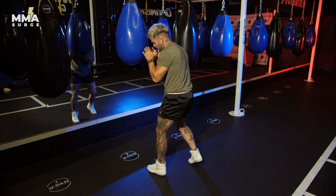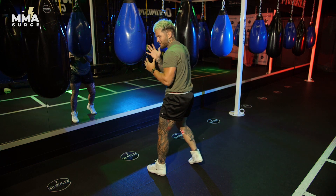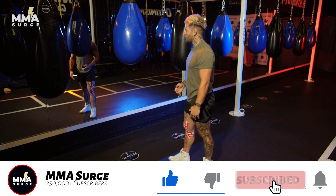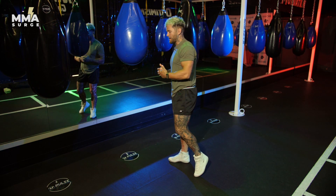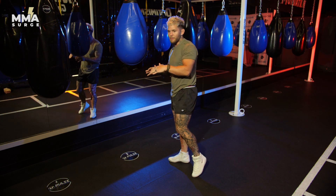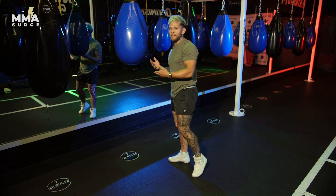This is where you hear that expression of fighting in a phone booth. Guys like me who have short arms and have been dealing with fighting taller people almost their whole career — I've gotten pretty good at fighting at these closer distances. Taller guys are going to have a harder time fighting you there. They're always going to try to break away, separate, and create more distance. But that's where we want to be. Once you're there, you want to maintain that position and keep attacking that angle so you can stay there longer.